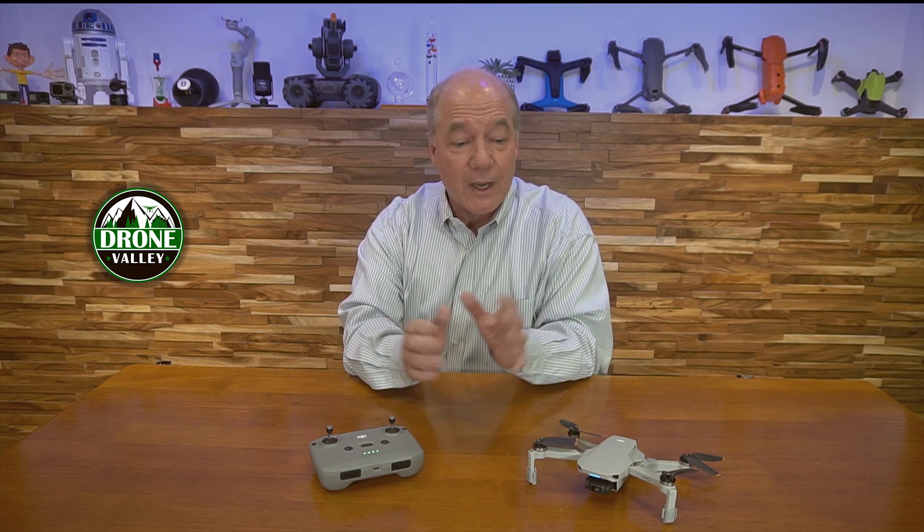Anyway, that's it for today. Thank you so much for watching. If you haven't subscribed to the Drone Valley channel, hit that subscribe button — we have so much cool content coming up over the next couple of weeks, around the Mini 2 and other exciting technology you'll definitely want to join the family for. And if you need accessories for the Mini 2, Mavic Air 2S, all the DJI drones, or even the Evo and Autel drones, hit our website — there's a link below. Thanks a lot for watching, and until next time, happy flying.